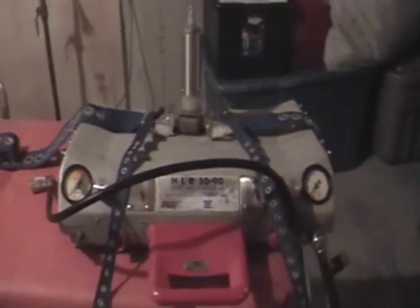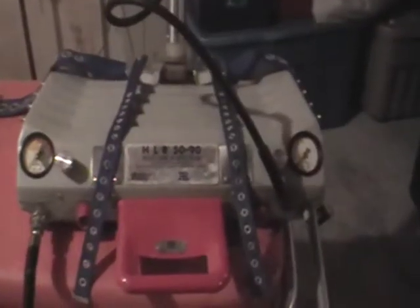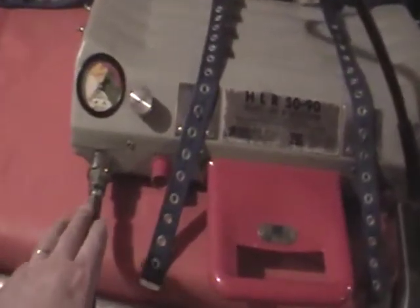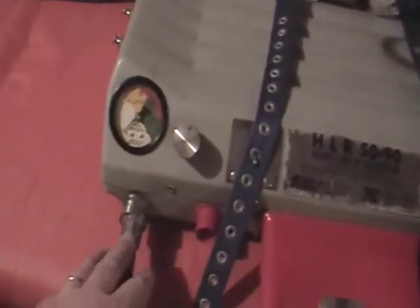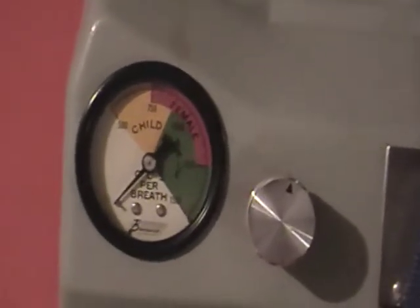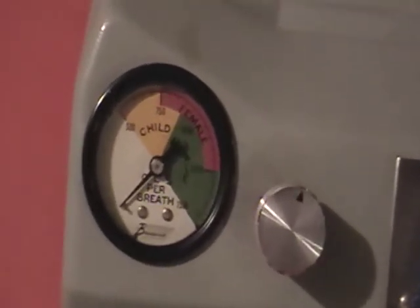The cylinder would be plugged in and the machine turned on to provide CPR. As we saw earlier, if the oxygen supply hose is hooked on this side of the machine, we only have CPR being provided. However, if we hook it on this side of the machine, we have the gauge that controls artificial respiration.